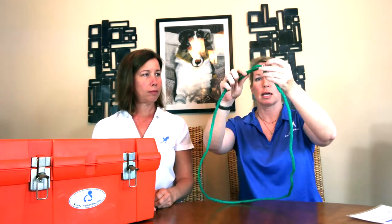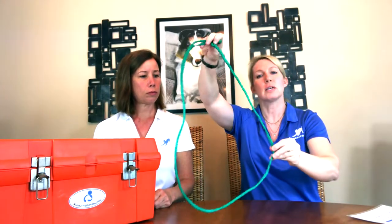Next thing is a slip leash. I don't recommend these for everyday use, but this is in case your dog gets away and you need to lasso it, or you have a stray dog you don't know anything about. You can make a nice little loop and slip it down, because maybe there are situations where you don't want to get too close to put a real collar on them.